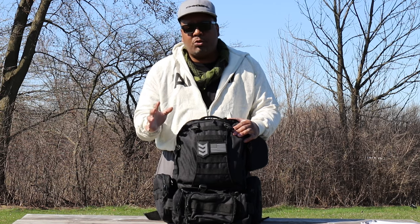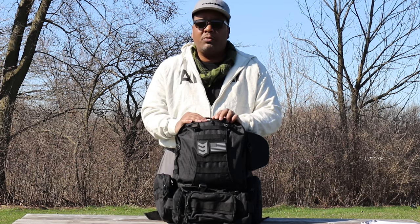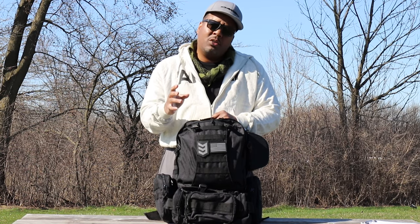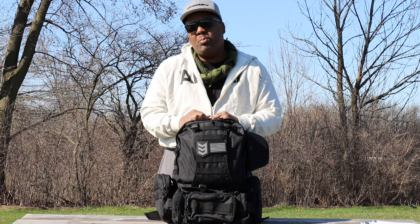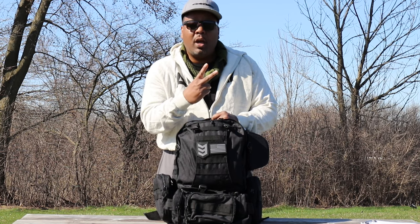This backpack comes with a lot of features and color options, and I think you'll be 100% satisfied. That's going to do it for this video. In closing, don't forget to thank your local law enforcement, your local first responders — especially with what's going on right now in this pandemic — and don't forget to thank your local military personnel. Those are the true American heroes. This is the Better out.